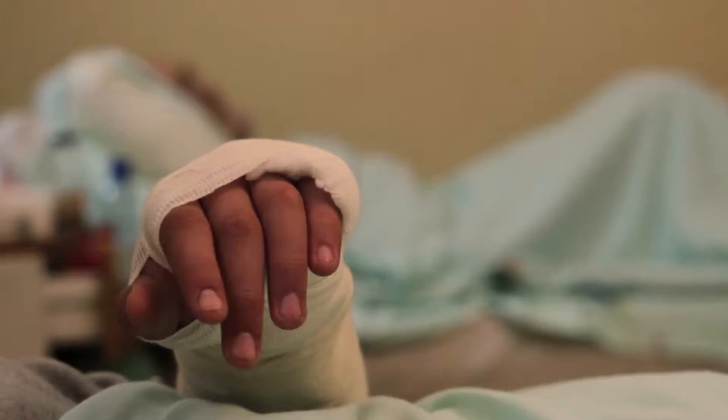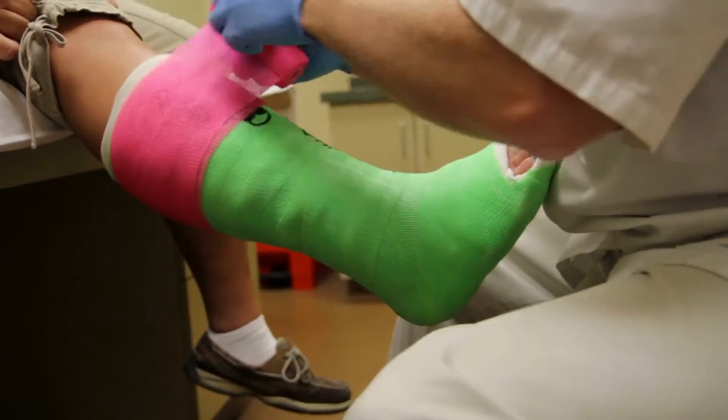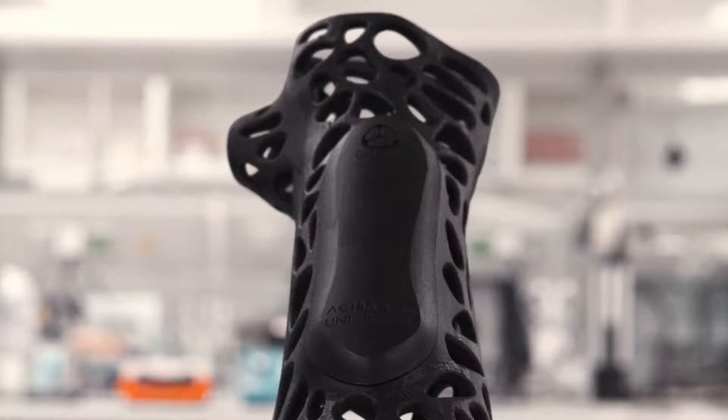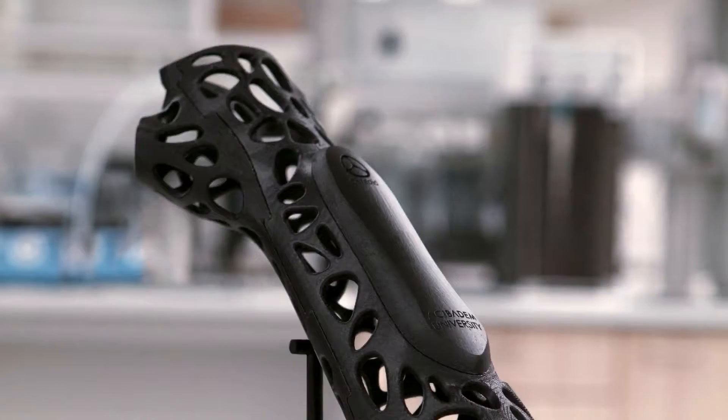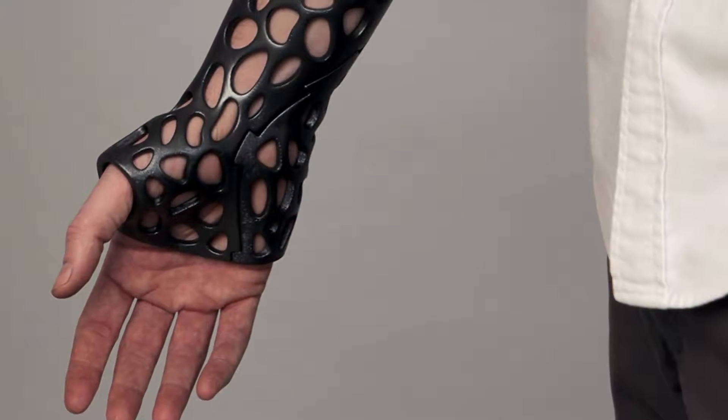Anyone who's suffered a broken bone knows the worst part isn't the pain, but what follows. Weeks of enduring that itchy, stinking, annoying cast. But this new plastic, spiderweb-like cast turns your broken limb into a fashion statement.